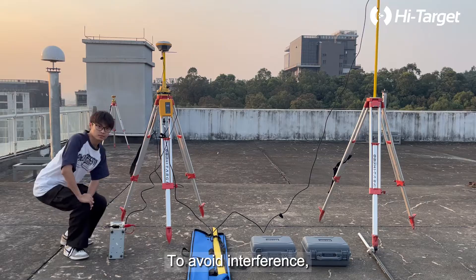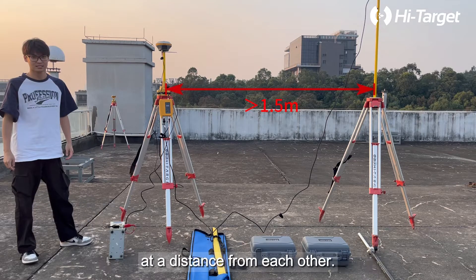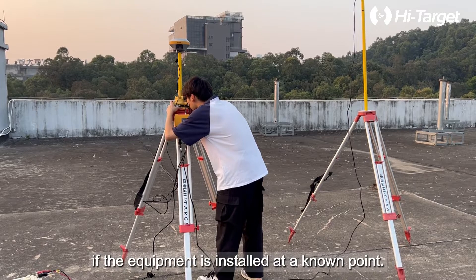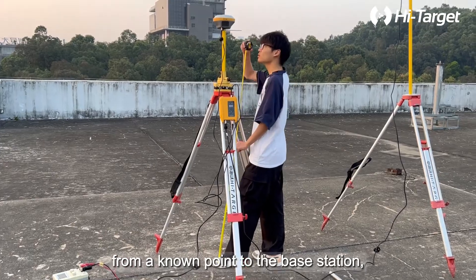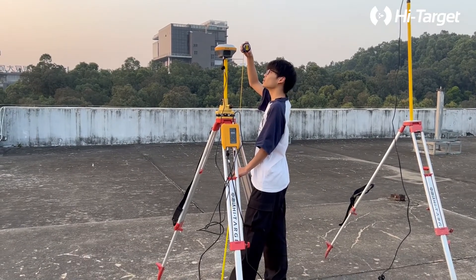To avoid interference, it is best to keep the antenna and base station at a distance from each other. Then recenter and level the base station. If the equipment is installed at a known point, measure and record the height from the known point to the base station, which will be used later when setting up the base station. Step 2: Set up base station.